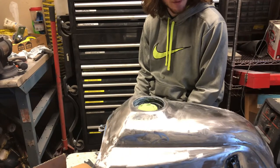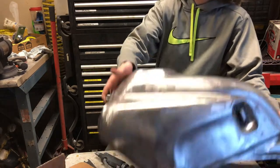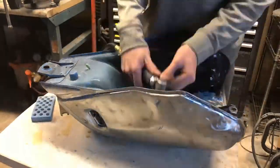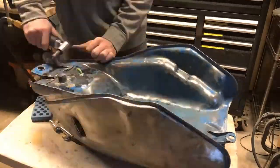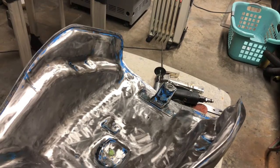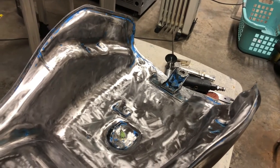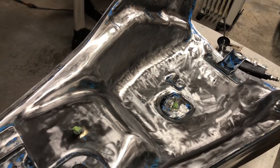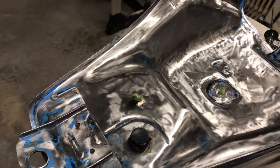With our first coat of Bondo on and set up, we're back in the garage to finish sanding the bottom of the tank. After a second night of working, almost all of the paint is removed. Tomorrow I can get into all the little nooks and crannies, remove the remaining paint, and do more Bondo work on the top of the tank.